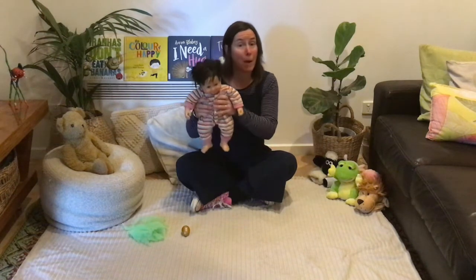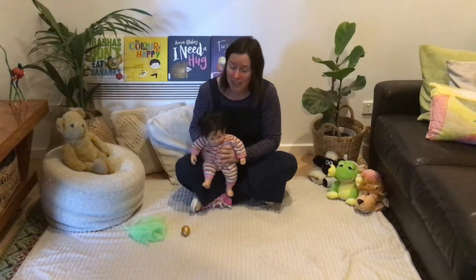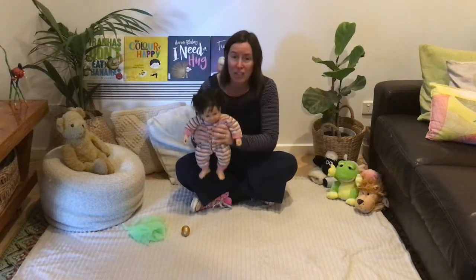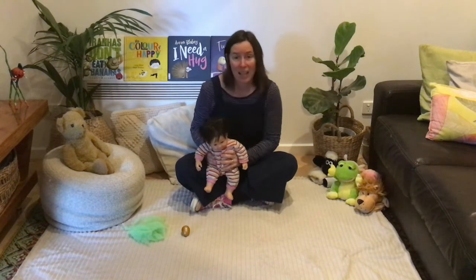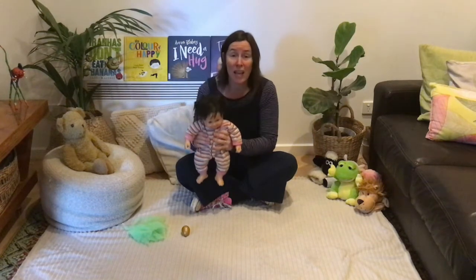Here we go up, up, up. Here we go down, down, down. Here we go up, up, up. Here we go down, down, down. Let's do that again. Here we go up, up, up. Here we go down, down, down.